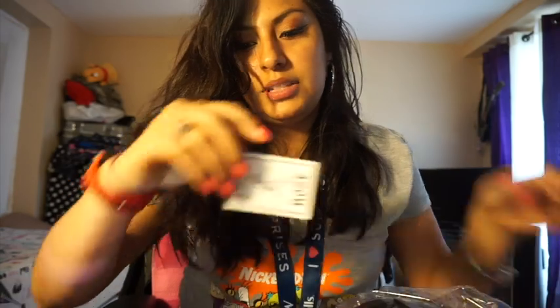So I have another rose — I got two now! And I got the same pop socket, and I got the same stickers. Wait, this one's different — I like this one.